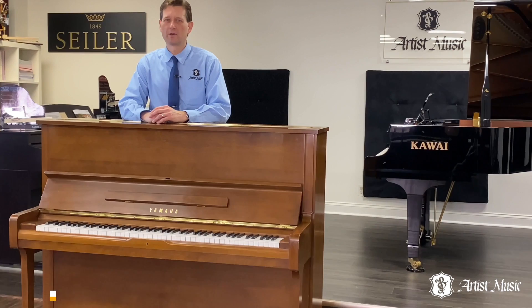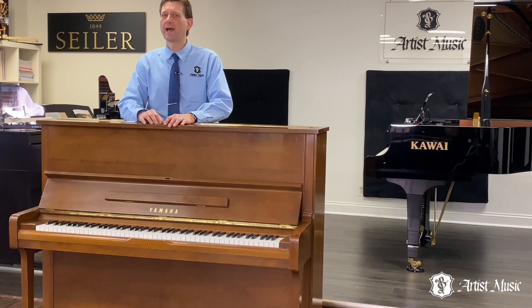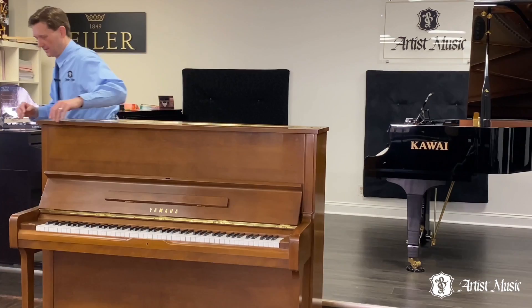Hi, my name is Jarl Holford. I'm director here at Artist Music. Today, Duke the Piano Day is going to review the Yamaha U1. He's in the academy in a practice room right now working on his part for his big performance. Let's go get him.